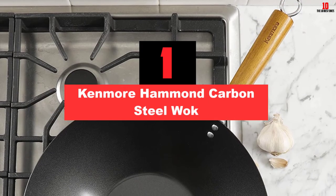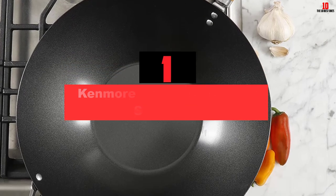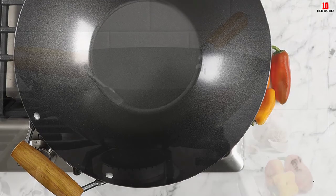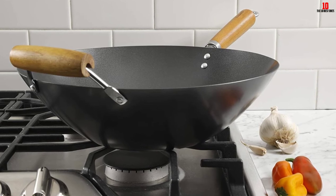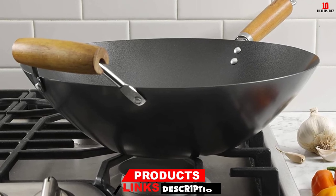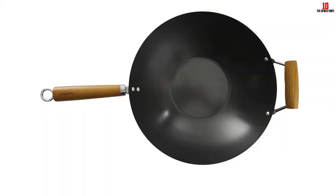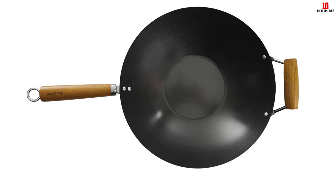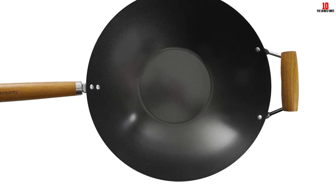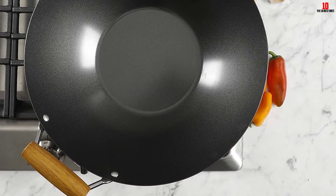And finally at number 1, we have the Kenmore Hammond Carbon Steel Wok. For an economical carbon steel wok, you can go for this product from Kenmore. Made from heavy-gauge 1.8-millimeter carbon steel, the Kenmore Carbon Steel Wok is capable of retaining and distributing heat exceptionally evenly. Equipped with a double-riveted acacia wood handle, this wok provides an ergonomic and heat-resistant grip, making frying large volumes of food on high heat quite easy and effortless. It is made from non-toxic material, entirely free of PTFE and PFOA, and boasts a non-stick interior which enables you to cook with little oil and fat for a healthier meal.